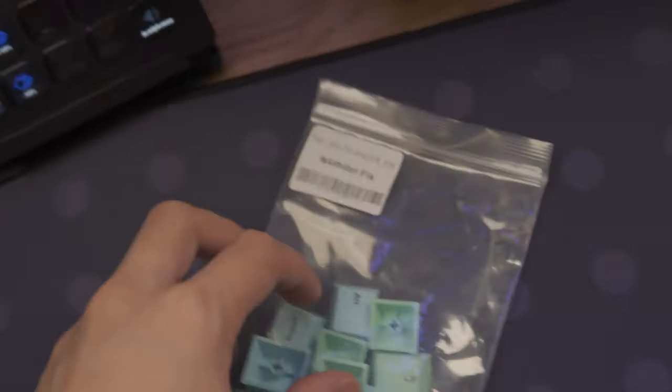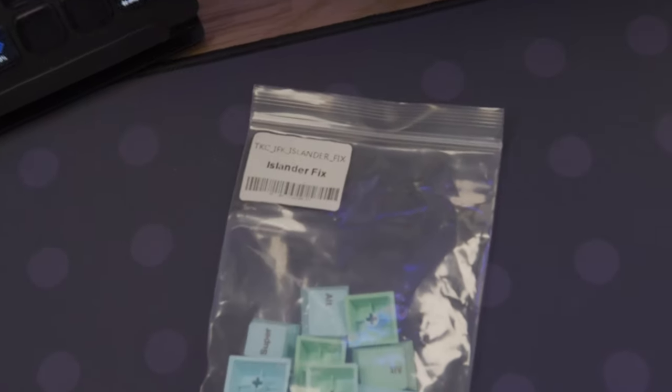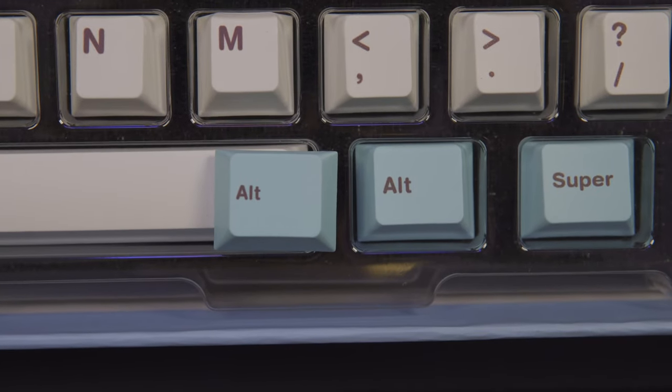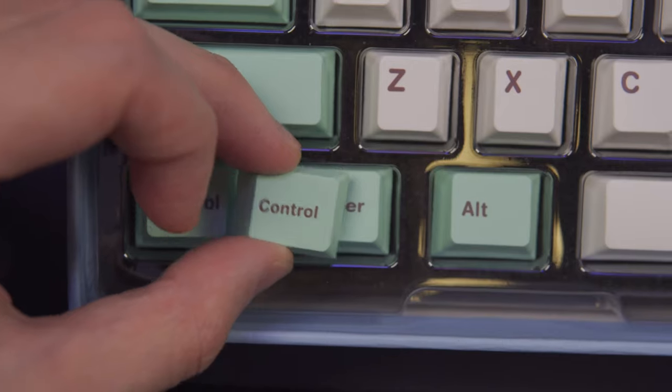This set came with a bag of fixed keys. The letters of the bottom row mods came out thicker than expected, so included in this set are replacement bottom row mods with thinner letters.